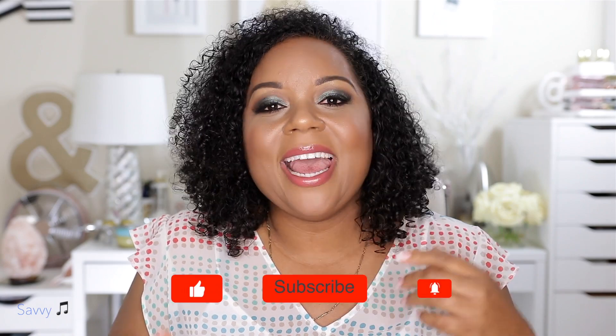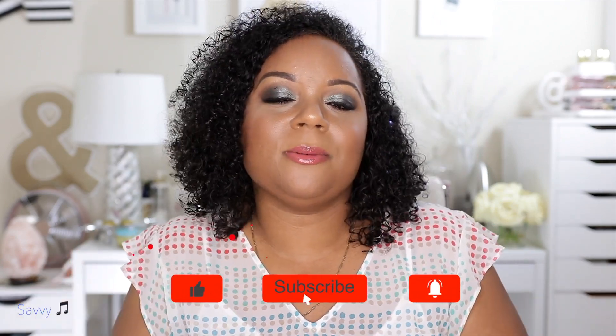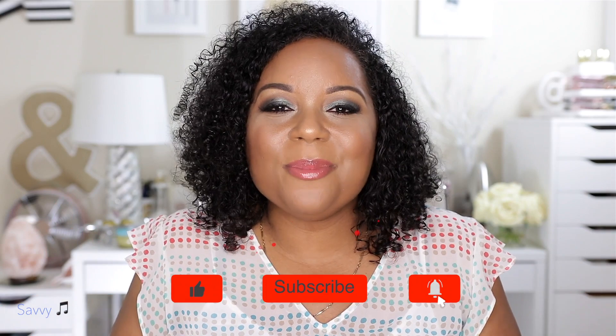I'm getting ready to take this makeup off, I'm tired, I'm just starting to be loopy. I hope that you guys have enjoyed this review of this foundation. Check the description box for any details, links, and all of that jazz because I may forget to tell you guys something since I am so super tired. If you like this video give it a big thumbs up. If you have any questions or comments leave them down below. Be sure to let me know whether this is a foundation I need to purchase, and if you've not already subscribed go ahead and click that subscribe button. So until the next time we meet again, this is Savvy signing out.